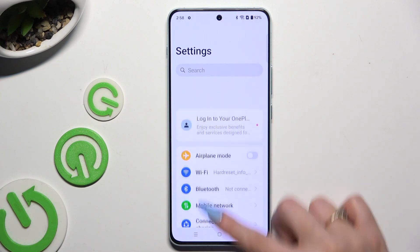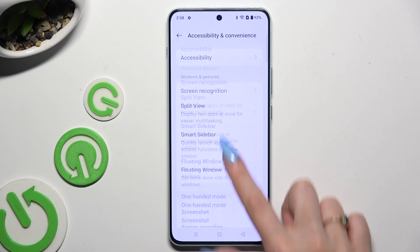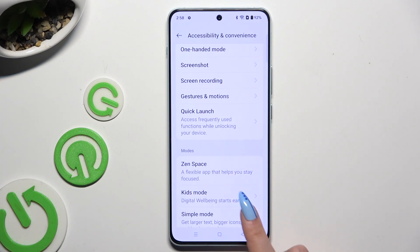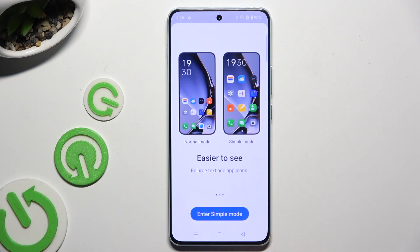Begin by going into Settings and scrolling all the way down to access Accessibility and Convenience, then scroll down again to click on Simple Mode, and use the Enter Simple Mode button to activate it.